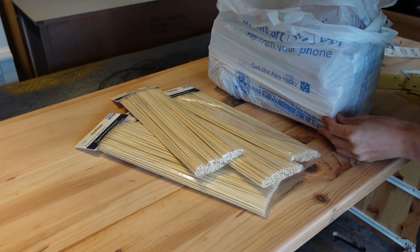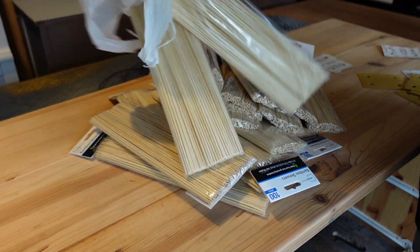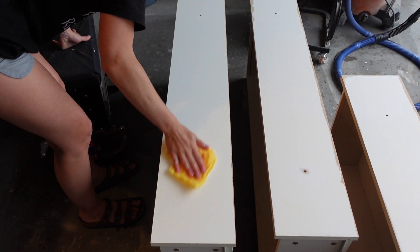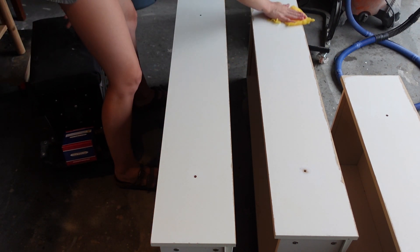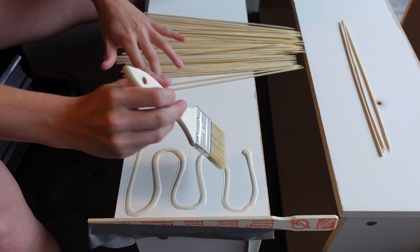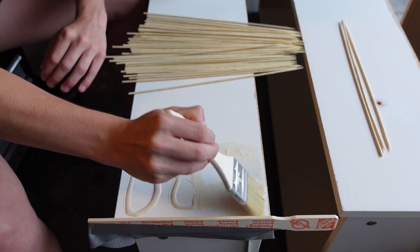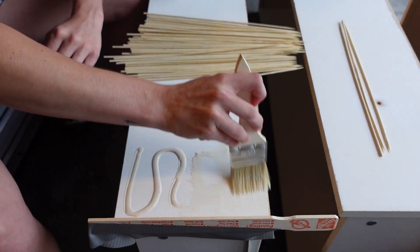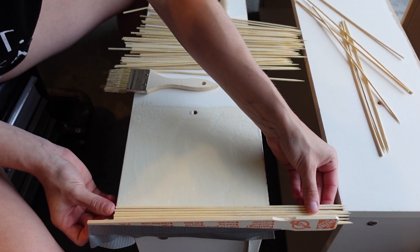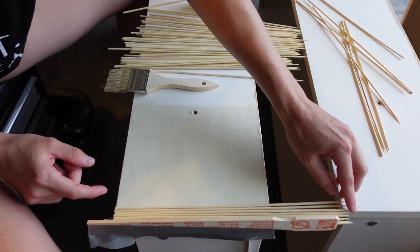After I was done sanding, I ran to Walmart and grabbed 22 packs of skewers — I cleaned out the entire row. I wiped the drawers down with a tack cloth to remove any dust residue so that the glue and skewers would attach well. Because this was my first time doing fluted drawers, I really had no idea what I was doing. I used wood glue and a chip brush to spread it all over the piece. It worked better to work in small sections — putting down the glue and then laying the skewers — that way the glue didn't dry out too quickly.